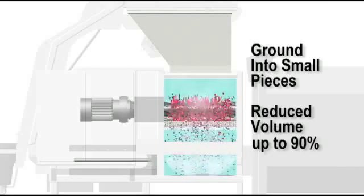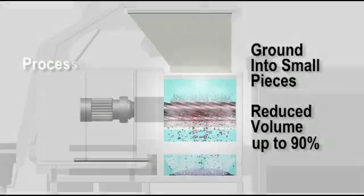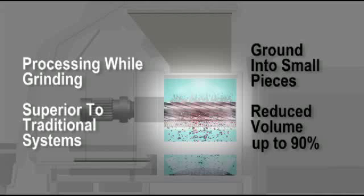The door allows the waste to enter the shredder, where it is ground into small pieces and reduced in volume by up to 90%. This method of processing while grinding exposes all the material for sterilization — a much more effective system than traditional autoclaving or microwave systems, that may leave some waste inside clumps unprocessed.